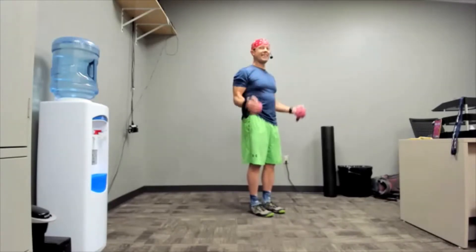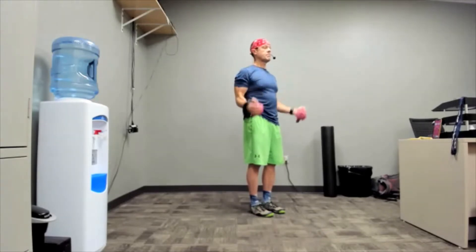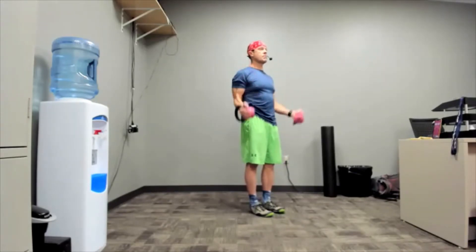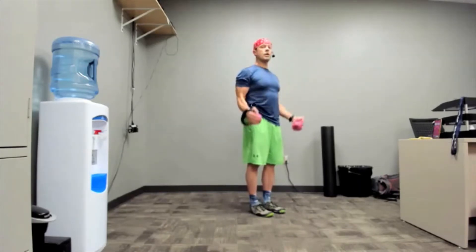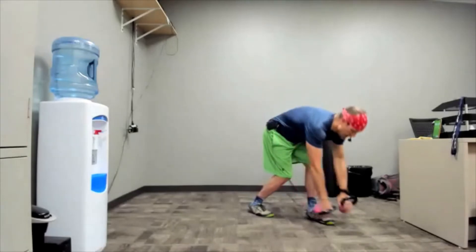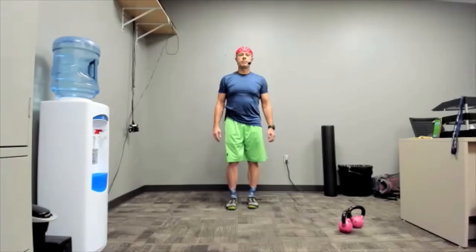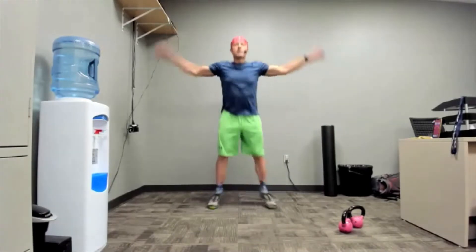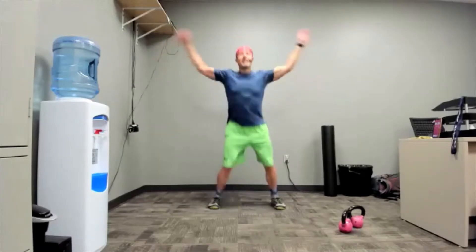For me the hop squats completely gas me and the jumping jacks don't do anything for me.